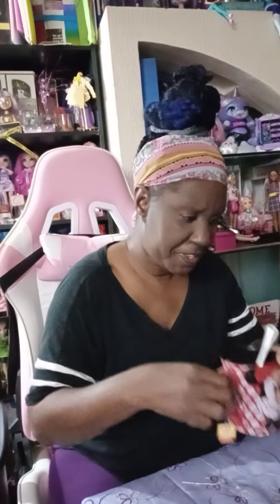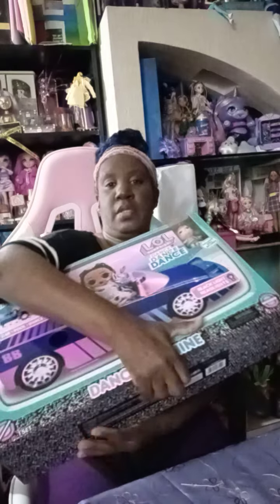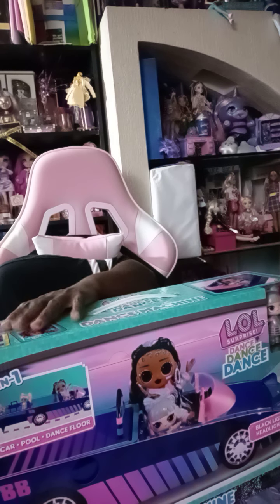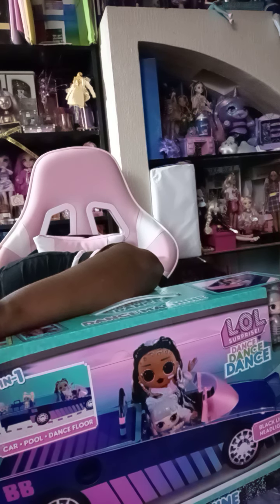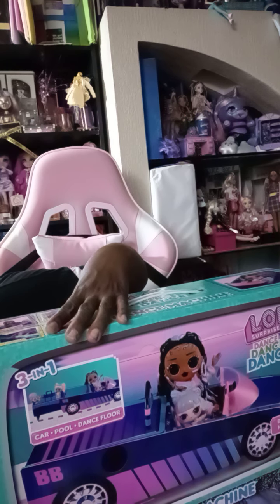The next haul that we have — sorry, I gotta take a sip of tea — the next haul we have is boom: we have the car! It comes with an additional surprise doll. We're gonna get into this box tonight. This part I've been waiting for — it's right here. This is a heavy car, y'all — a very heavy car.